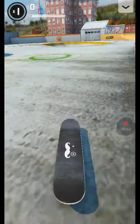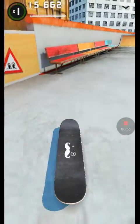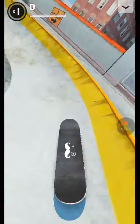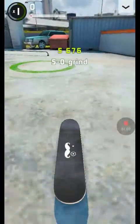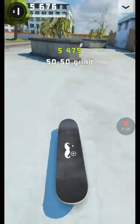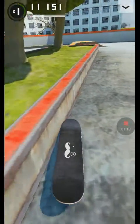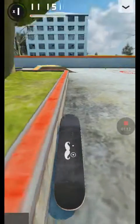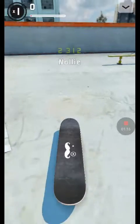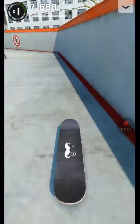Gonna try to grind this. Okay, let's go! It's not all in. Try to do a heel flip — heel flip first try! What about a nollie heel flip?